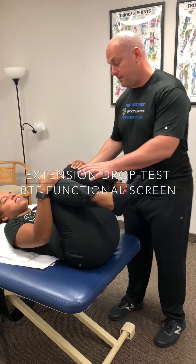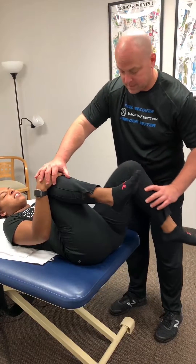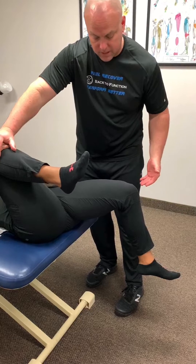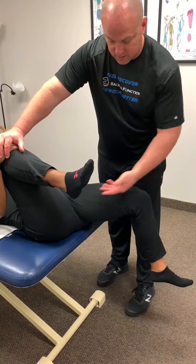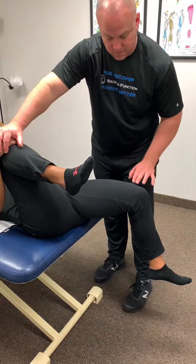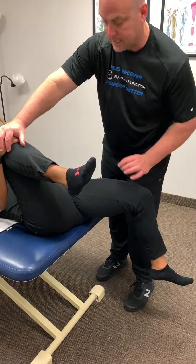Extension drop tests. Keep the back nice and flat at the edge of the table. I'll help her keep the right side up as I take the left side down. Notice that we're already moving out into a little abduction here. We want to see this femur go straight down into extension, and notice that we're of course a little bit higher than the zero degree plane of the table. So this would be a positive left extension drop test.